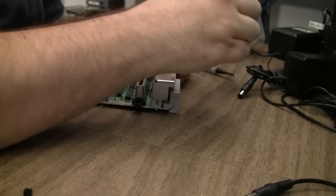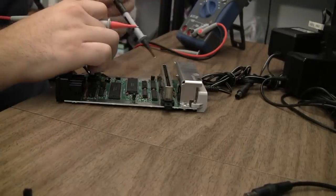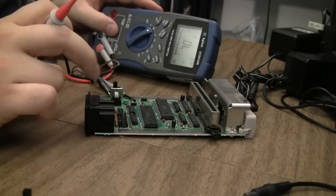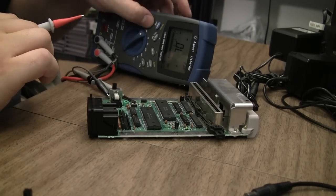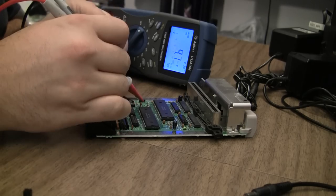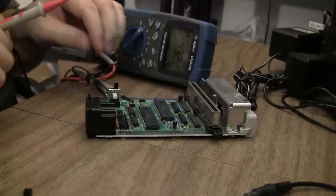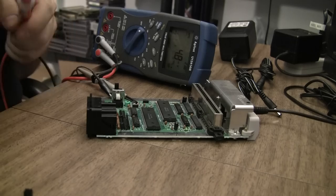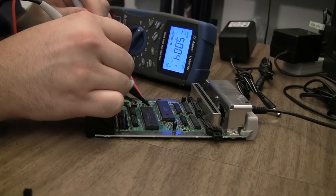Here's the odd thing about this board. If I hook up 9-volt DC, I only get 4 volts out of it — something's wrong there. But if I put it back on the original NES AC adapter, which is 9 volts AC, I get 5 volts. Perfect.